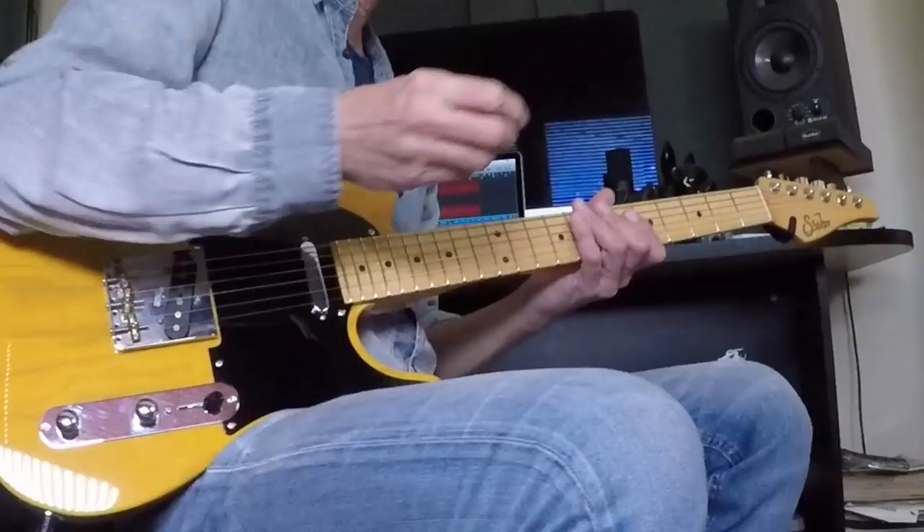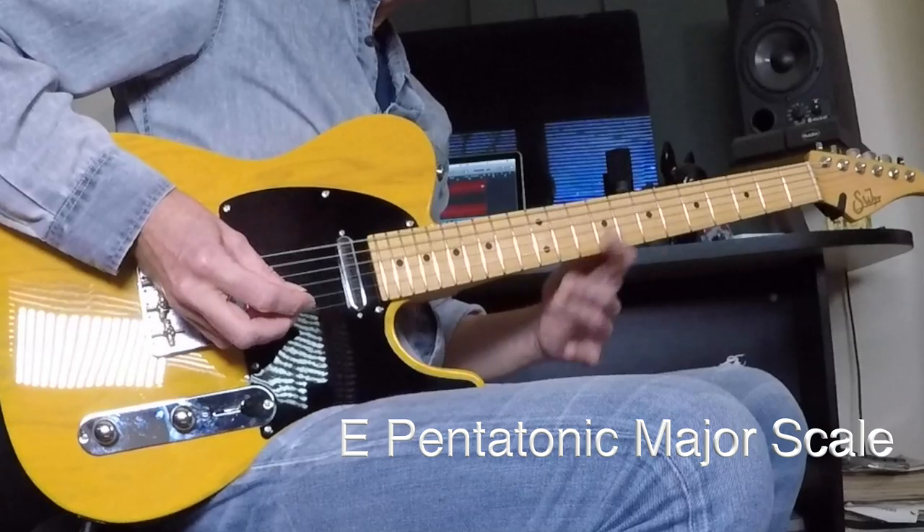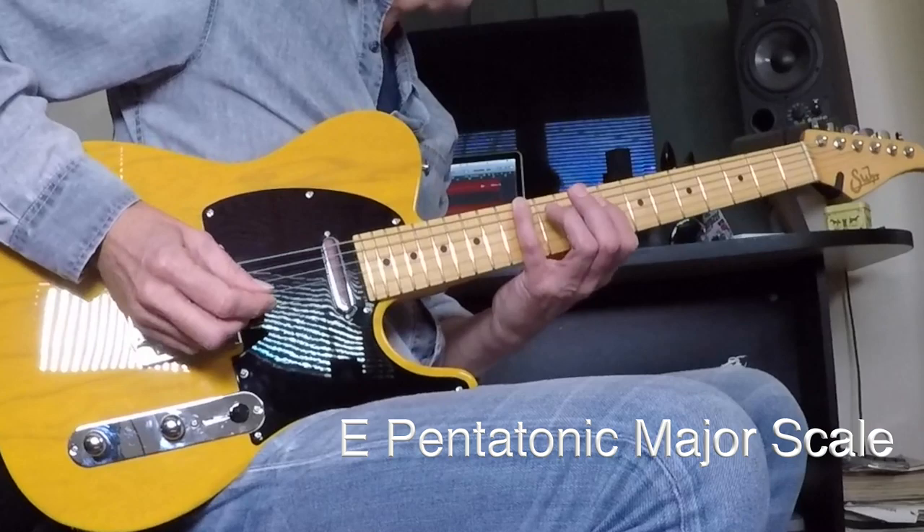We're going to start out here. You can do this on the acoustic, by the way — there are workarounds for acoustic I'll mention as we move along. If you don't have an electric, it's going to be coming from the E pentatonic major scale. There'll be a sheet for that attached as well. I'm going to start on the 12th fret of the low E and just play that scale.